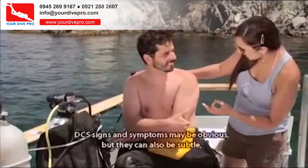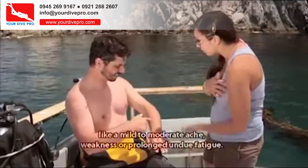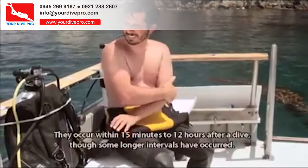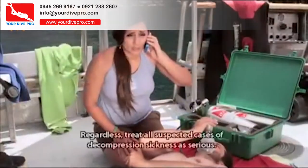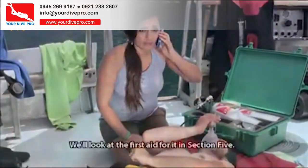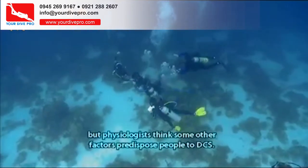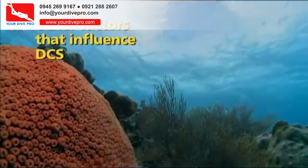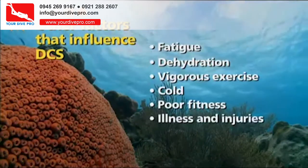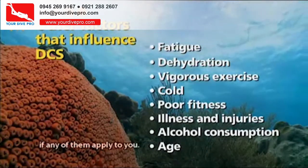DCS signs and symptoms may be obvious, but they can also be subtle — like a mild to moderate ache, weakness, or prolonged undue fatigue. They occur within 15 minutes to 12 hours after a dive, though some longer intervals have occurred. Symptoms may be intermittent. Regardless, treat all suspected cases of decompression sickness as serious. Time and depth primarily influence how your body absorbs and releases nitrogen, but physiologists think other factors predispose people to DCS, including fatigue, dehydration, vigorous exercise, cold, poor fitness, illness and injuries, alcohol consumption, and age.